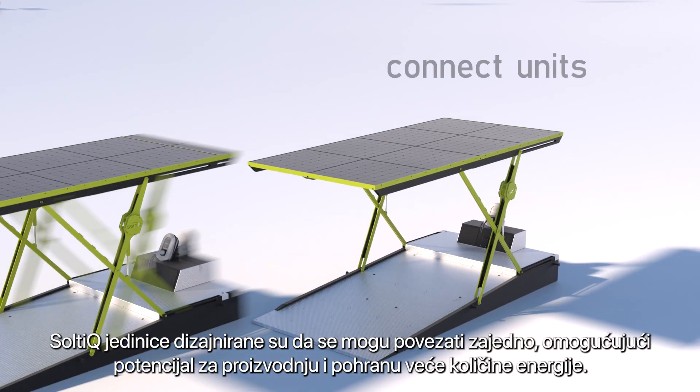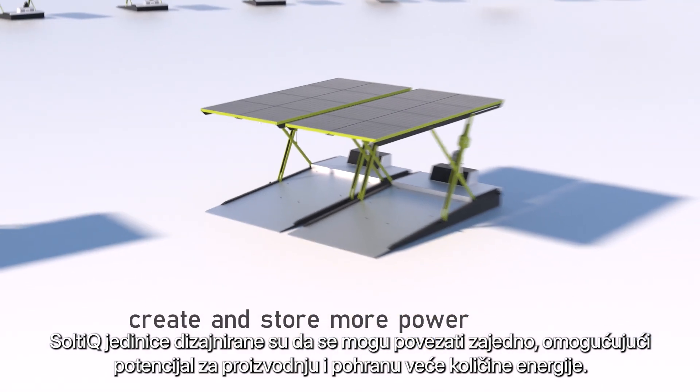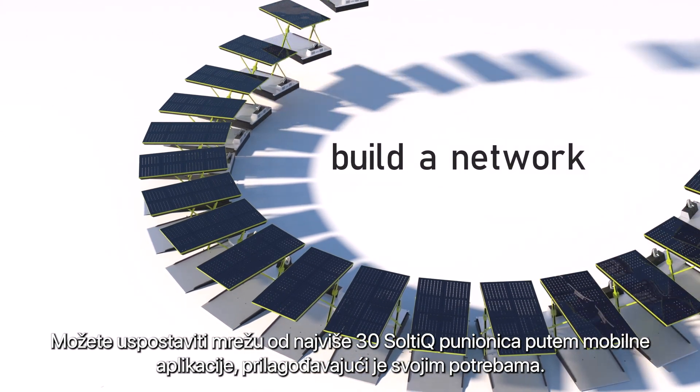Saltic units are designed to be connected together, allowing for the potential to generate and store more power. You can establish a network of up to 30 Saltic chargers within the mobile app, tailoring it to your needs.